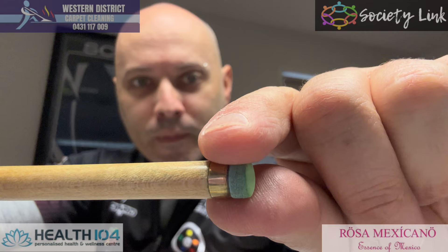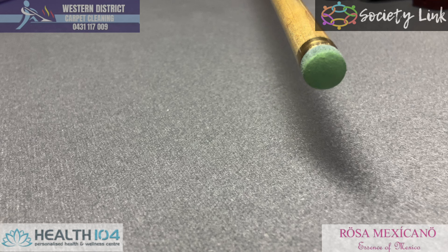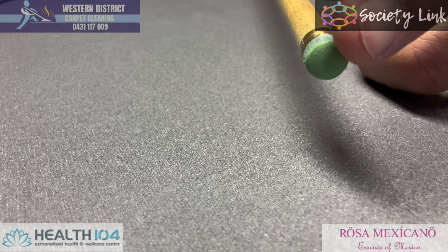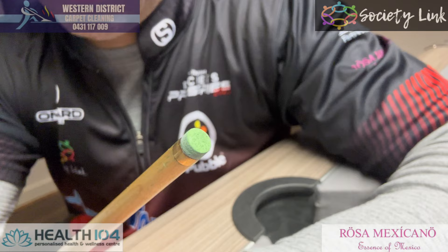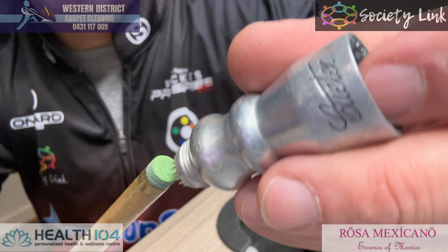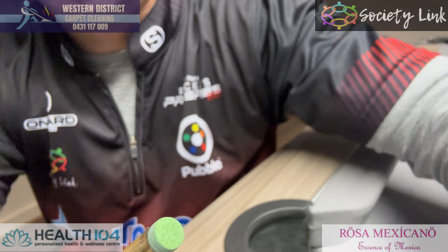Also, when the tip gets quite shiny, you can actually miscue — all at the front of it here, it can get quite shiny. You can see I've put a lot of little holes in it using the spike tool. It just makes the chalk stick a lot easier — just by giving it a bit of a hit like that. That's all that does, just roughens it up a little bit, less chance of miscuing.